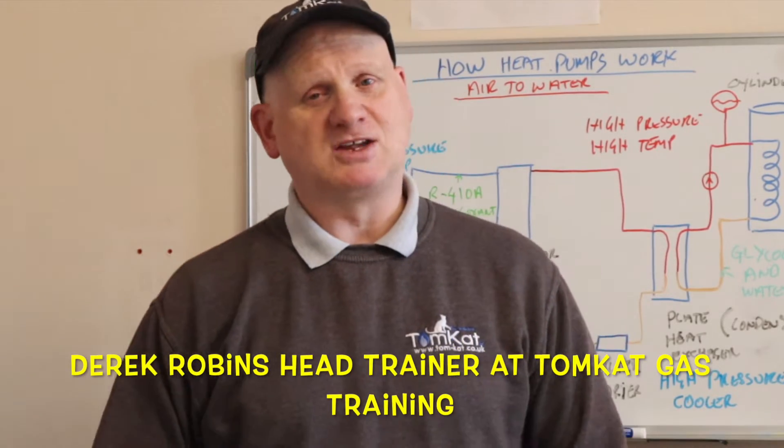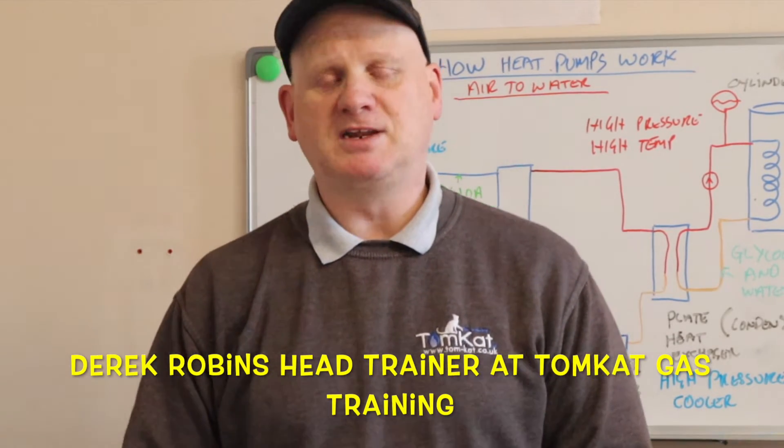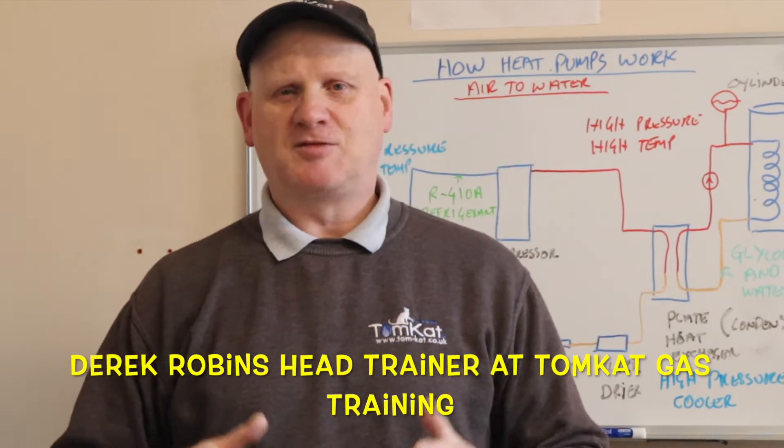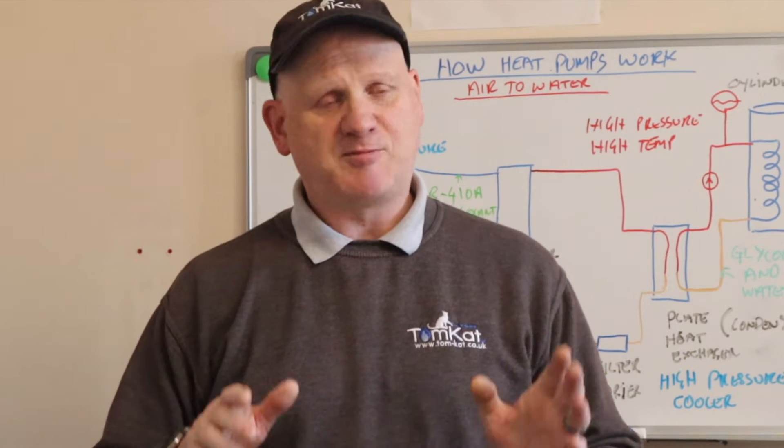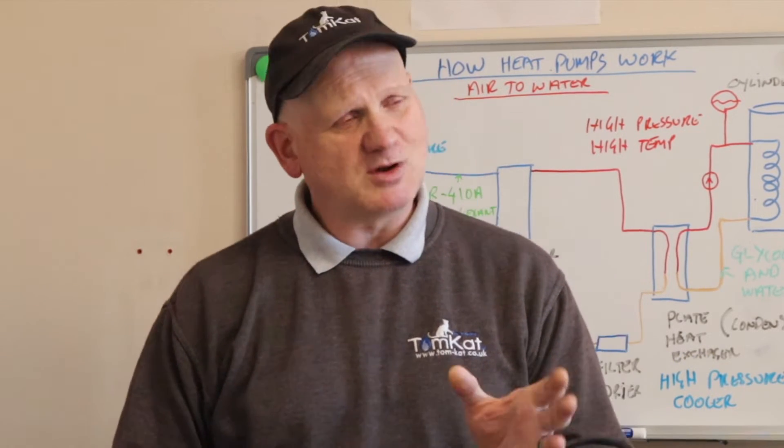If you are a regular to my channel, you will know I have been in the plumbing and gas industry for about 42 years, and out of those 42 years I've been teaching plumbing and gas for about 23 or 24 of those years.